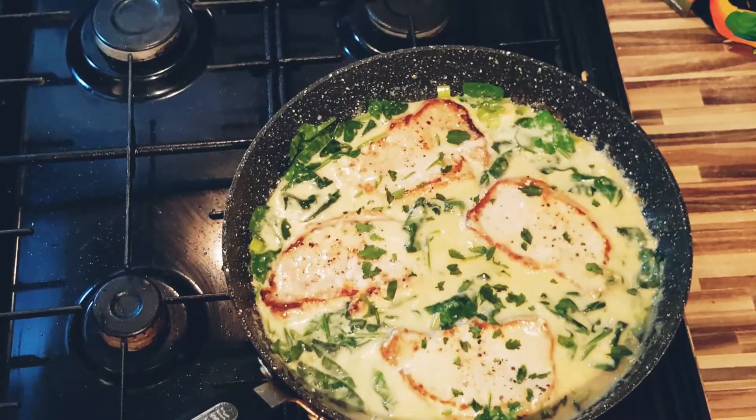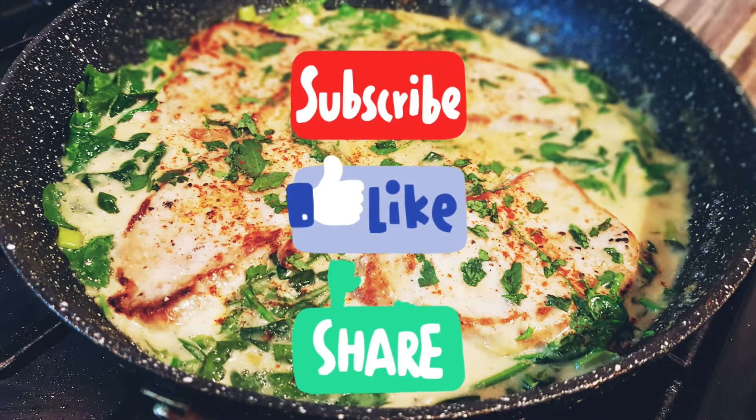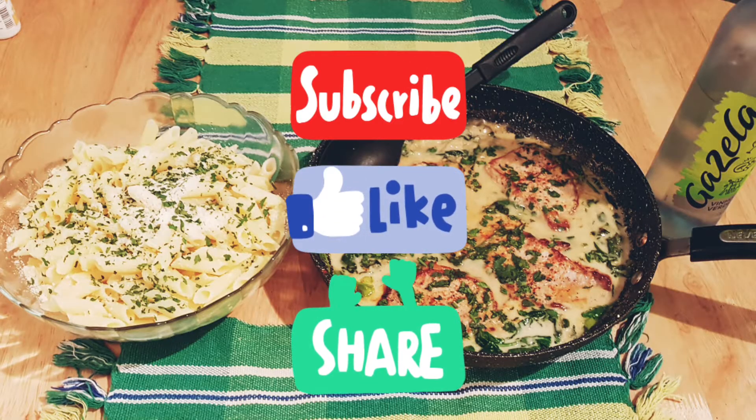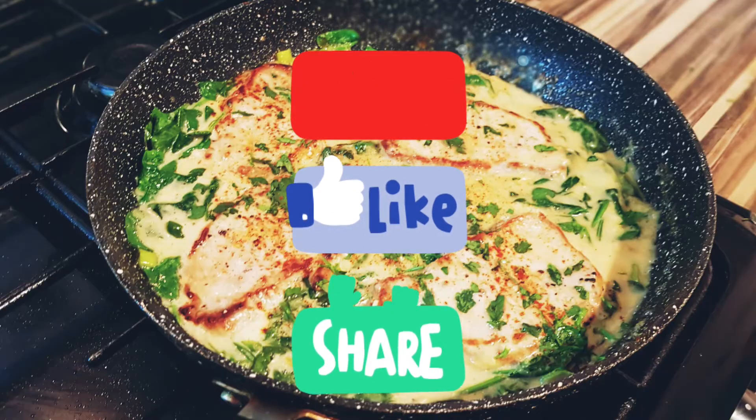Garnish with parsley. Our dish is done! If you like this video feel free to leave comments and feedback. Don't forget to subscribe to my channel so you won't miss any of my videos. Thanks guys for watching, cheers, bye-bye!